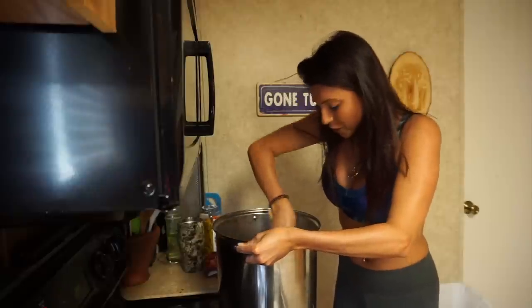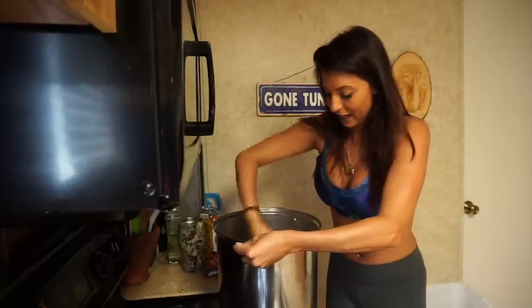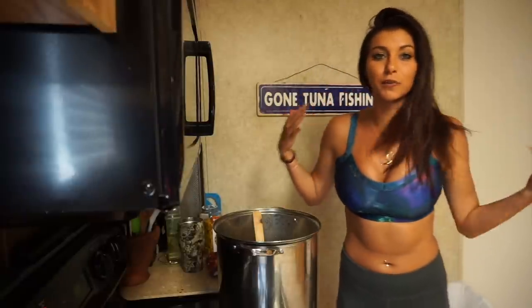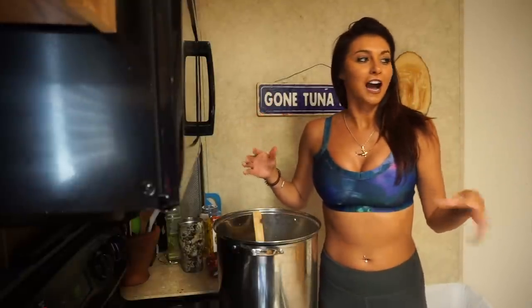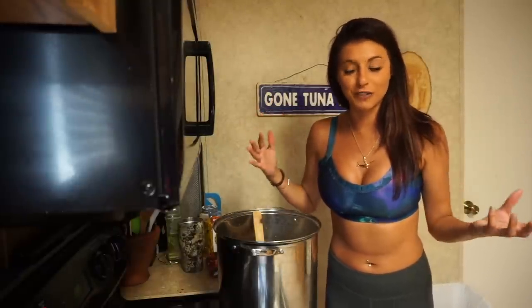I know my channel is Outdoor Adventures with Nicole and I know this is cooking, but you guys have actually requested for me to do more cooking. That's why I decided to wear my sports bra. Just so you know, I own and operate a fishing bed and breakfast down in Venice, Louisiana.